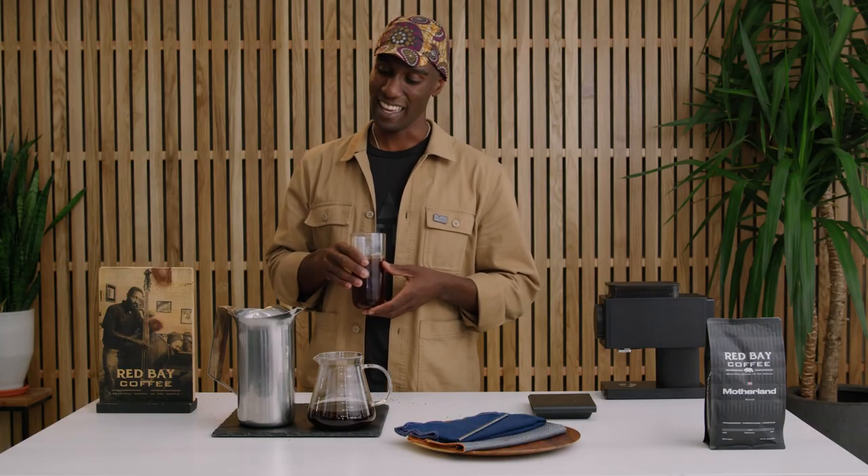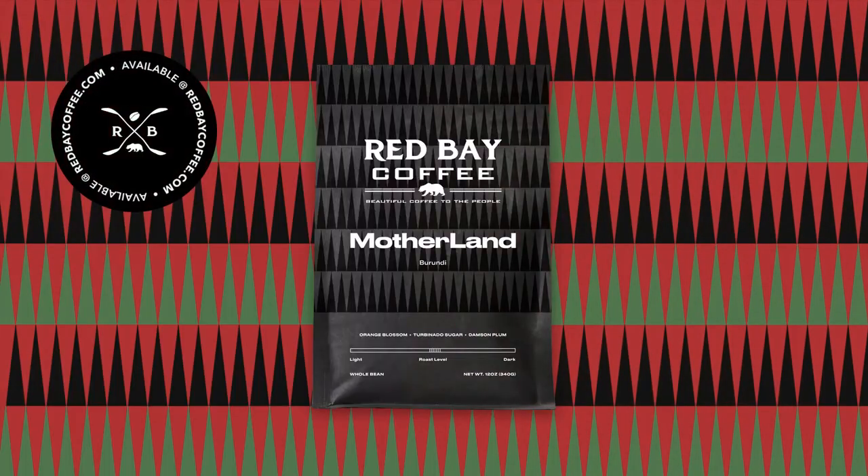I really appreciate you coming to hang out with me today making some cold brew. If you want to learn more about our company, buy some coffee swag, equipment, grinders, beans — any kind of accoutrement you're looking for — please check us out at redbaycoffee.com.